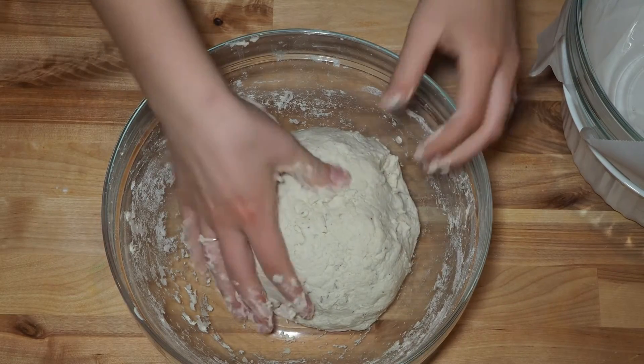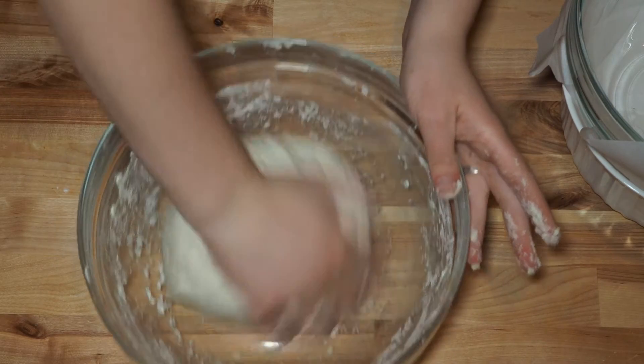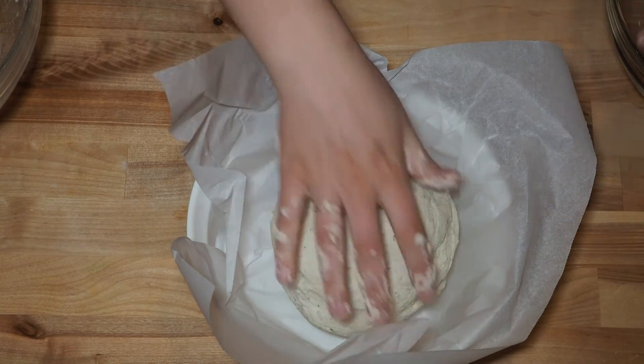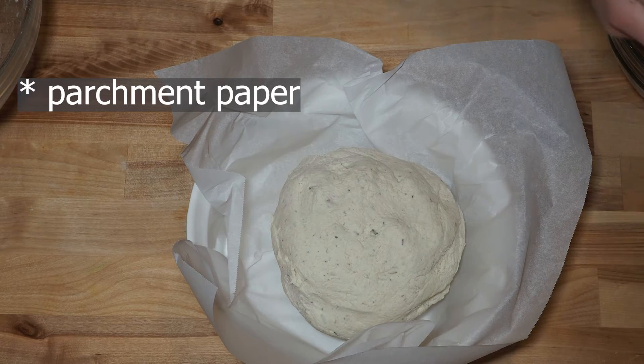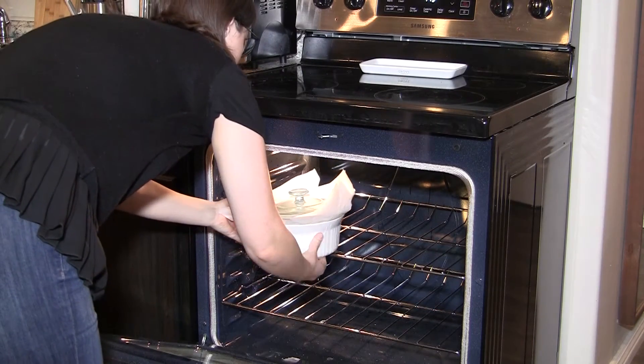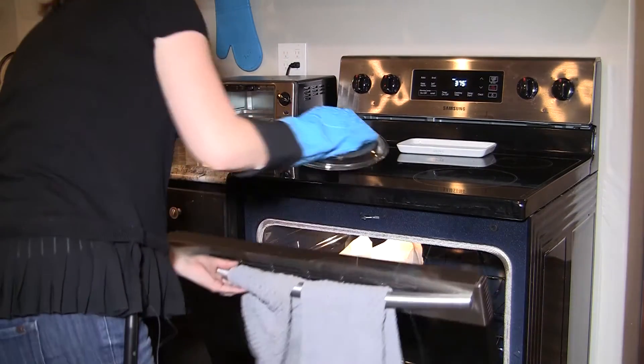When you're ready to bake, it should be at this point really capable of forming a ball. Here I've added more flour so that I can work with it better with my hands. Then I'm just going to transfer it to a parchment-lined baking dish that has a lid. Bake in the oven at 375 degrees Fahrenheit — this allows it to bake a little bit slower, which helps it more evenly bake throughout. The first 20 minutes, you'll bake with the lid on, and then remove the lid for the next 20 minutes or until it browns.